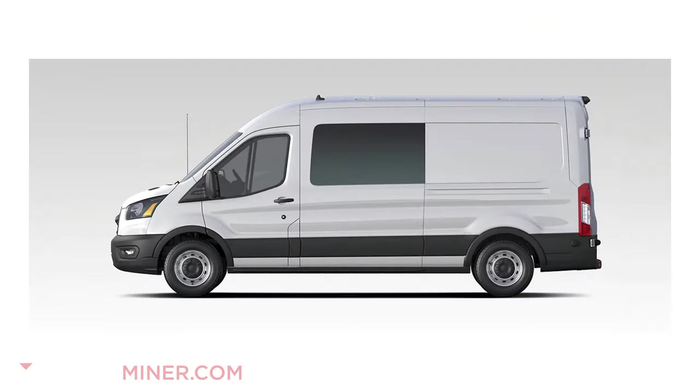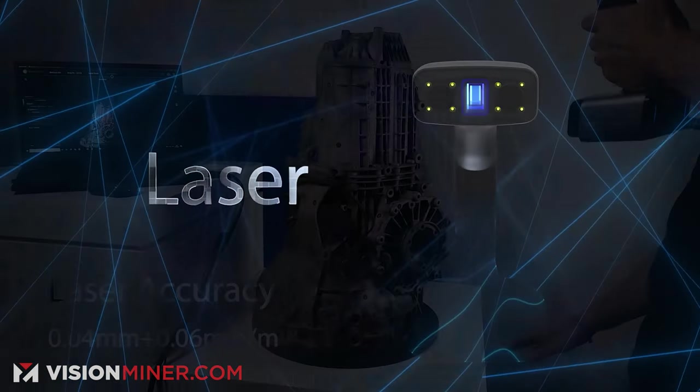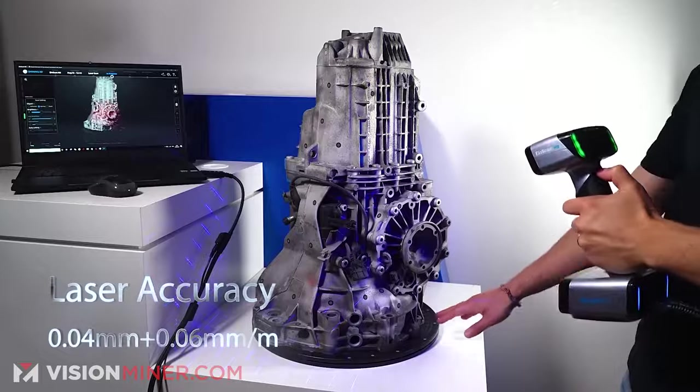Today we're going to scan the inside of this Sprinter van or the Ford Transit with this EinScan HX 3D scanner. We're using this because it's the best for large format and it has multiple scanning modes from blue laser to structured light. Generally for large objects this is absolutely the best handheld scanner you can get.